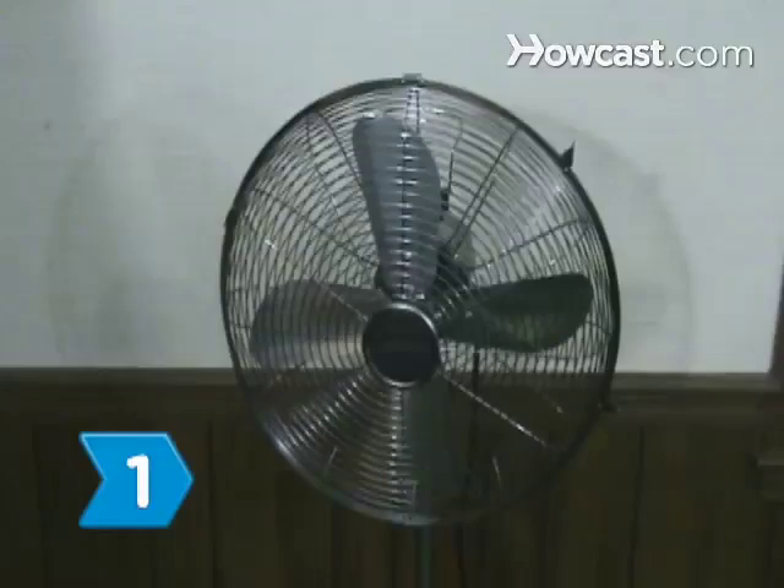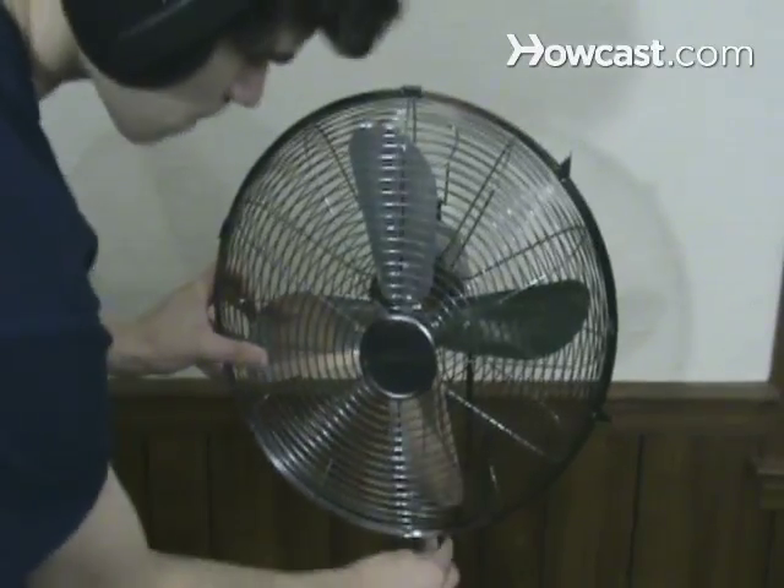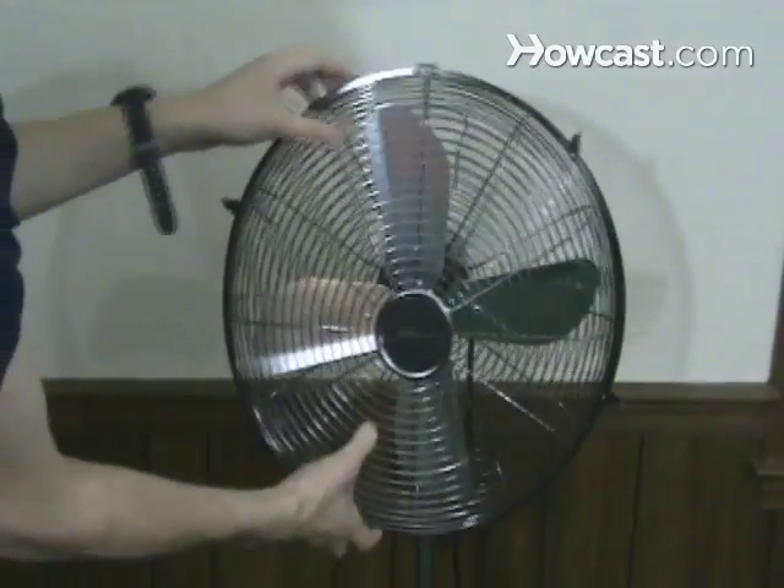Step 1. Unplug the fan. Then detach its face by lifting the latches, removing the hook, or using a screwdriver if necessary.